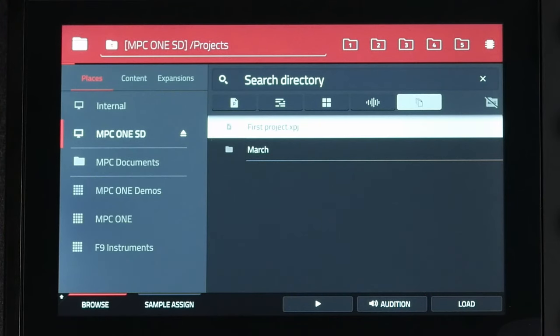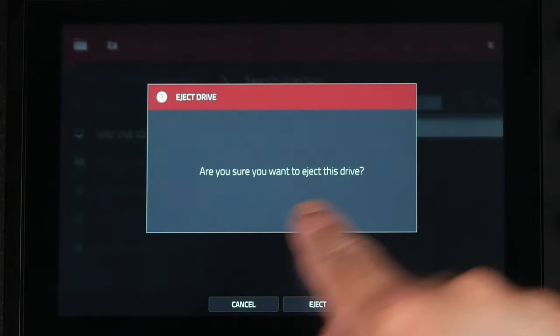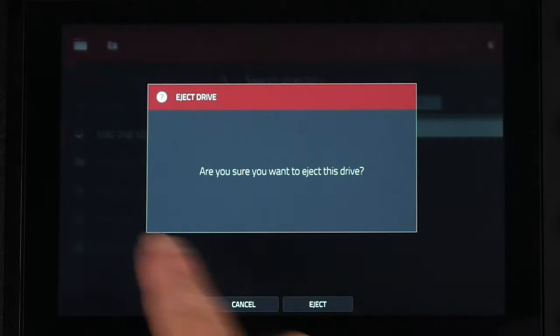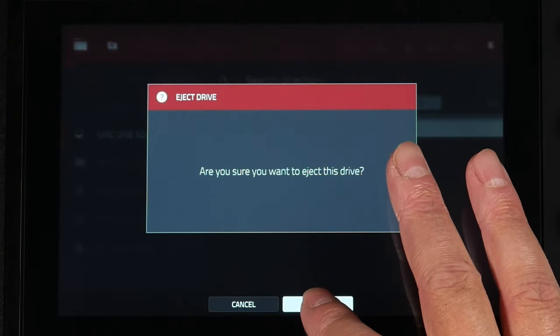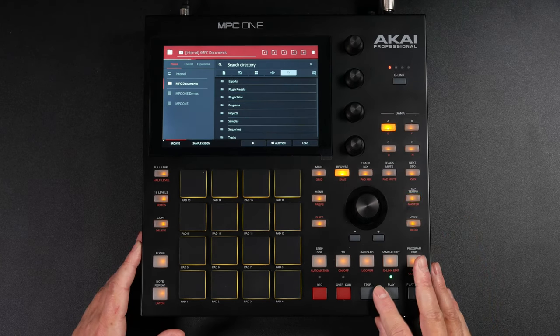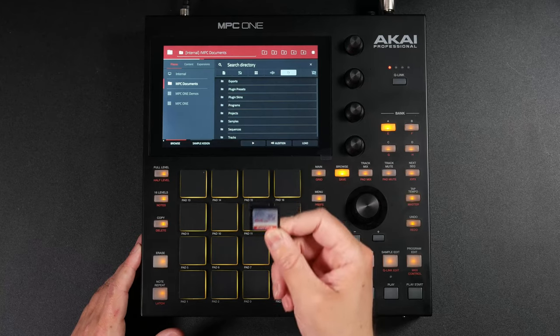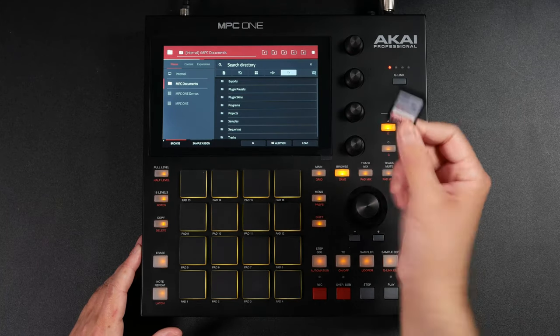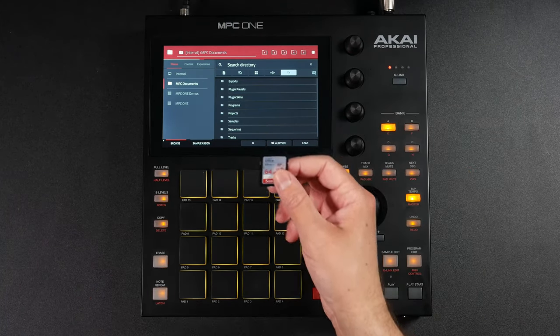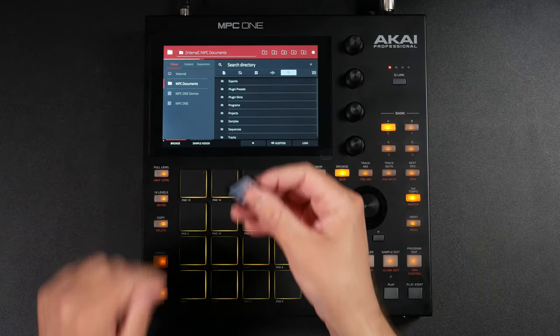Before you take your SD card out of the MPC, make sure it is ejected or the power is turned off. Once ejected, it's safe to take the card out. Now I can put this SD card into the computer — I don't even need the hardware device. I can just load this up into the software.